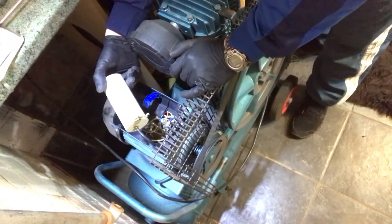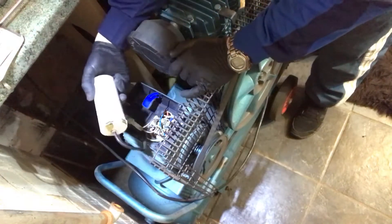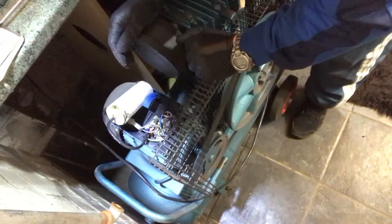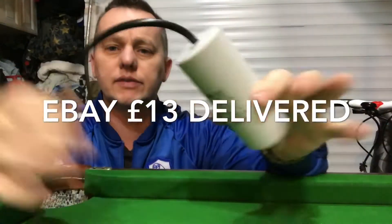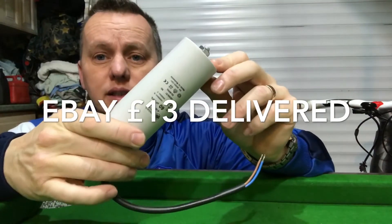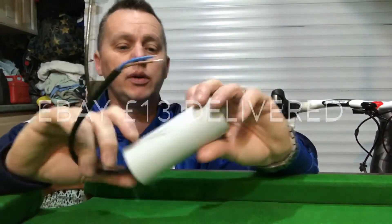I can order a new one of these off eBay as long as I get the numbers right. We'll stick a new one in there and hopefully that'll sort it out. This one's made by Fakon — it's 60uF, 450 volts AC. Been on eBay and the package has arrived, and there it is: the nice new startup capacitor for the compressor. Let's stick it on and hopefully it'll fix it up and make it work.